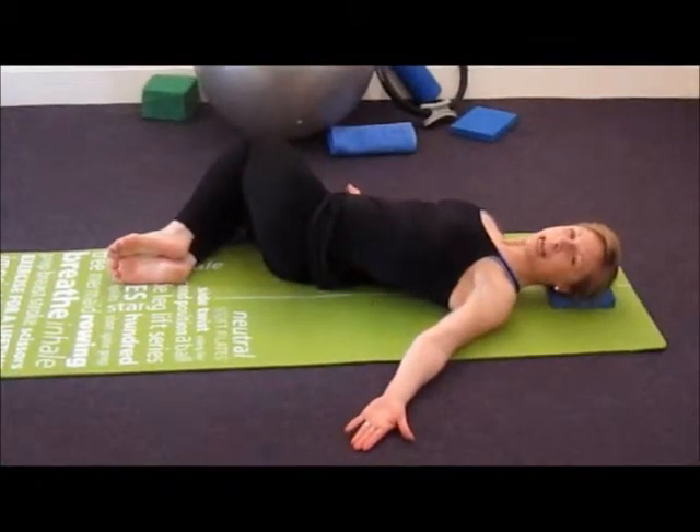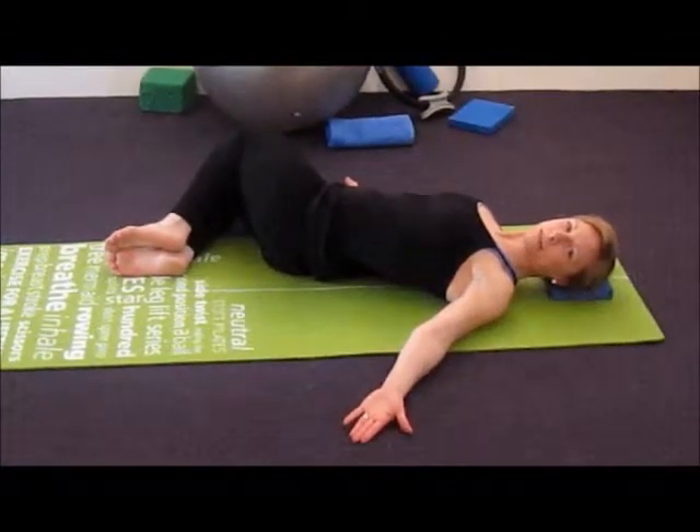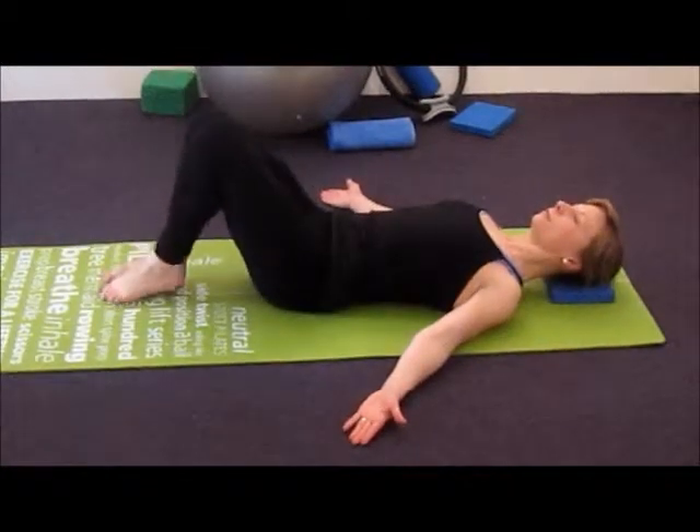You can of course just stay with the first lower back stretch. And that is the lower back release.